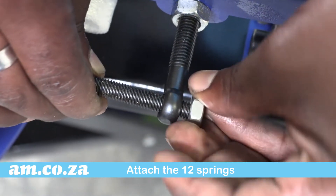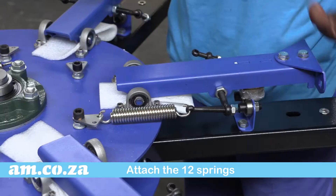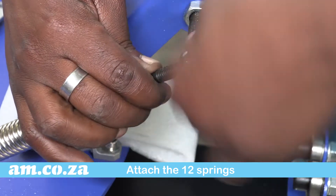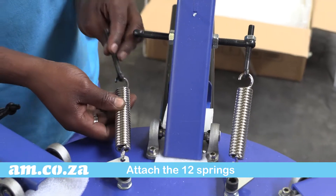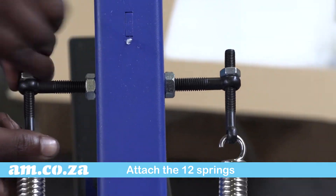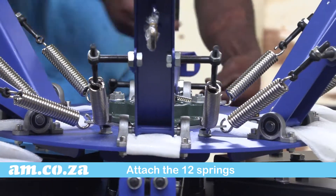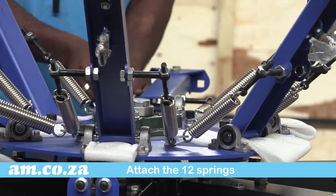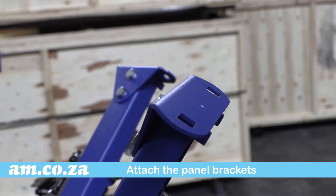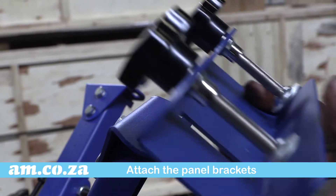Do the same for all 12 springs. The other side attachment brackets get attached to the rotary station unit arms next. Use the screws and nuts provided for all six arms.